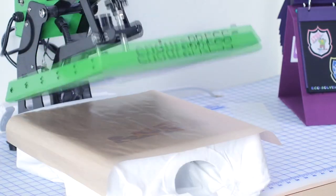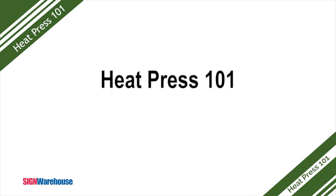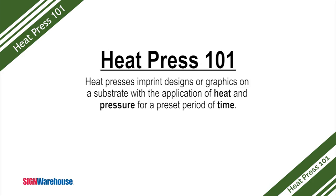If someone's in the market for a heat press, the Endura Presses are definitely worth looking at, but let's not get ahead of ourselves. Jerry, who needs a heat press and why? To answer that question, you first need to understand what a heat press does. Heat presses are used to decorate garments, mugs, and other substrates that won't typically go through a printer or vinyl cutter, and they do so through a combination of heat and pressure.